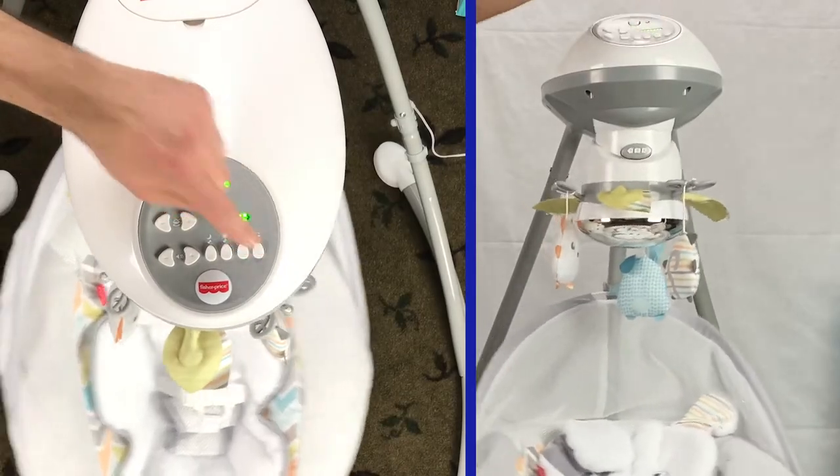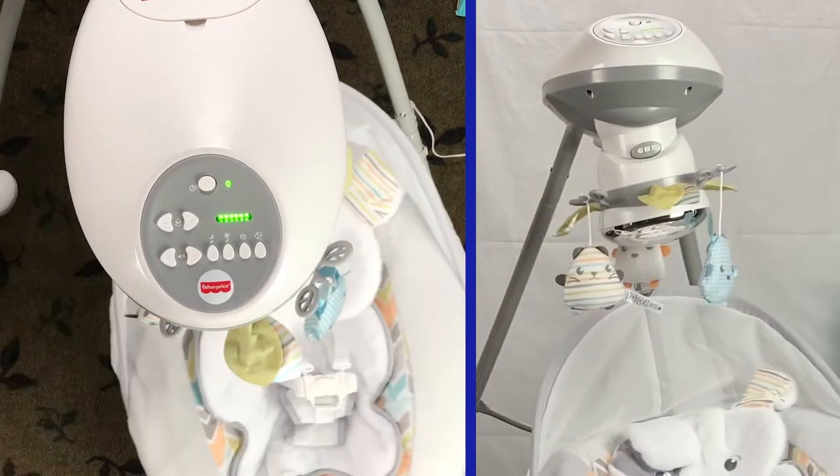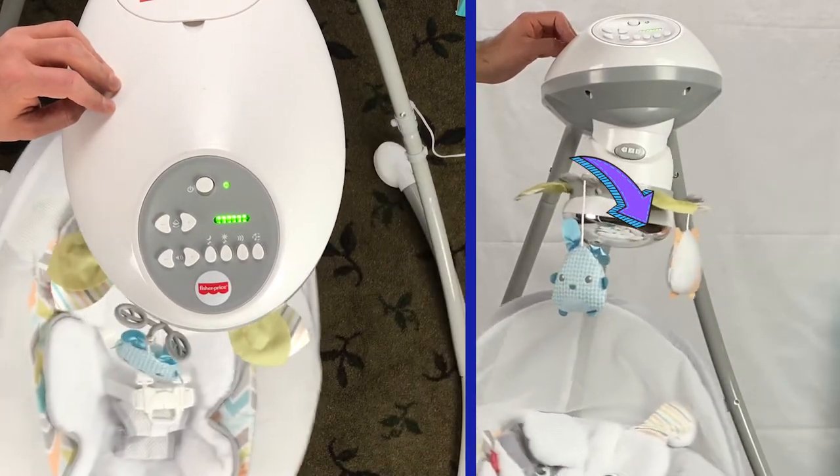The overhead toys can spin — use this button to turn on spinning. There is also a mirror dome. I realize Arvin really likes mirrors, so this is a cool feature.